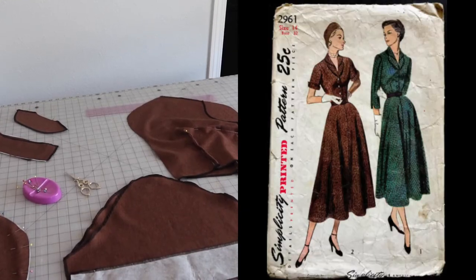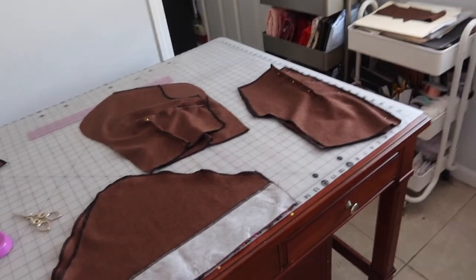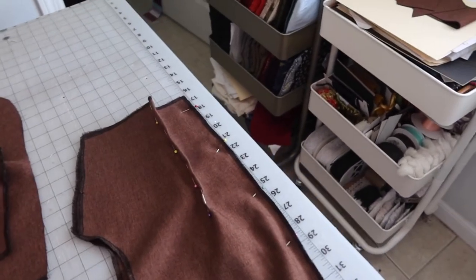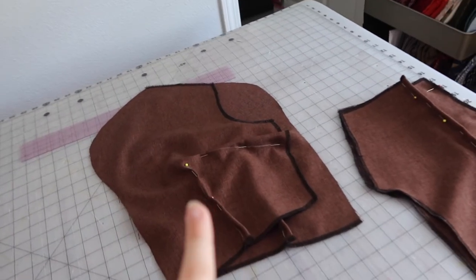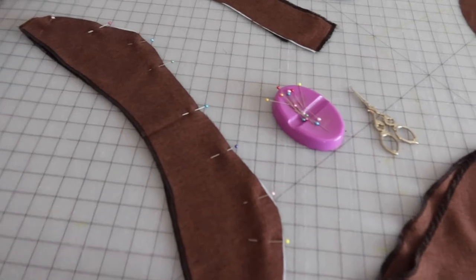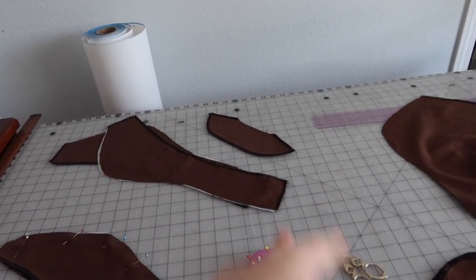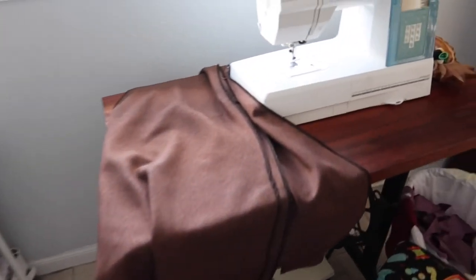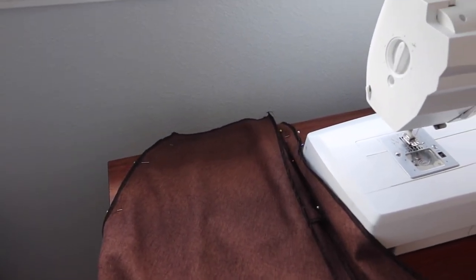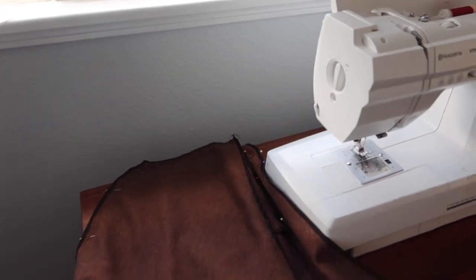The 1949 brown dress is all cut out with everything pinned for the first stage of sewing. The back piece darts and center back seam are sewn; front piece darts are pinned; sleeve facings are sewn; the collar and second lapel piece are pinned together. The skirt has two front and two back pieces pinned at center front and center back. Only one pocket is included because the side zipper placement on the left prevents a pocket there.